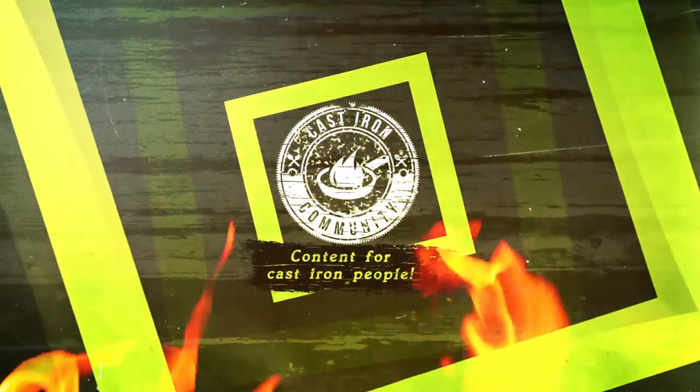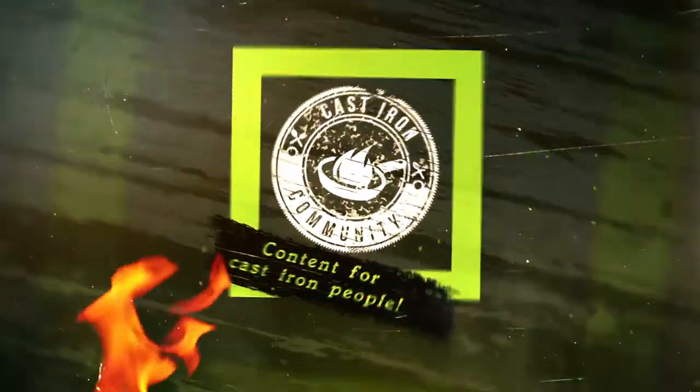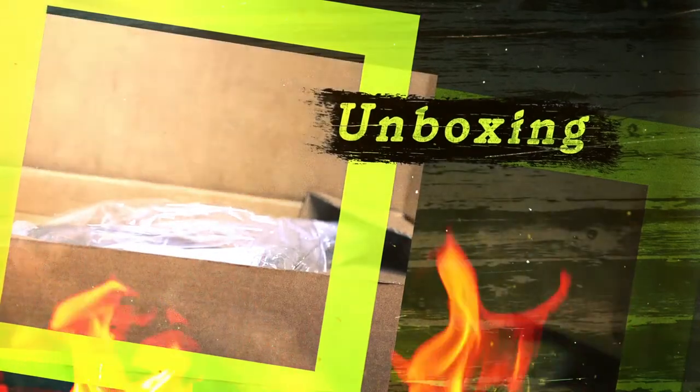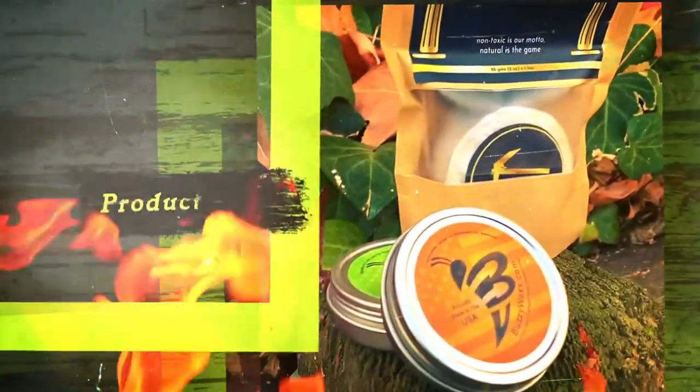Be sure to subscribe to Cast Iron Community for more cast iron content, and share this video with other cast iron enthusiasts in your life. Until next time, keep cooking. This is Cast Iron Mo. Bye.